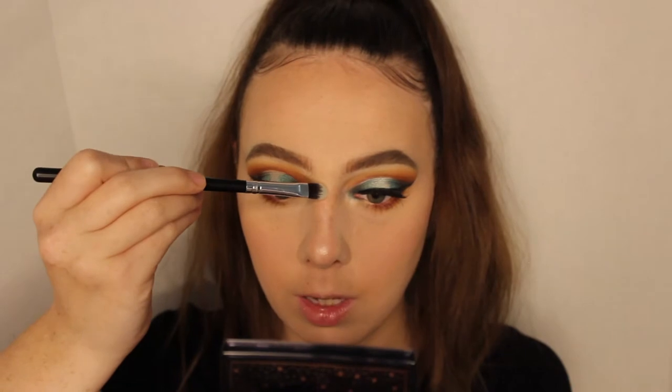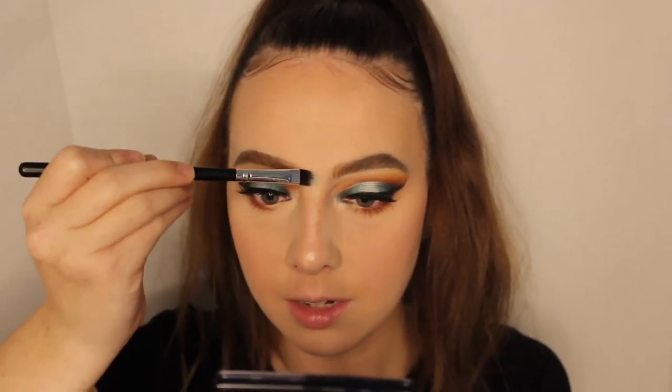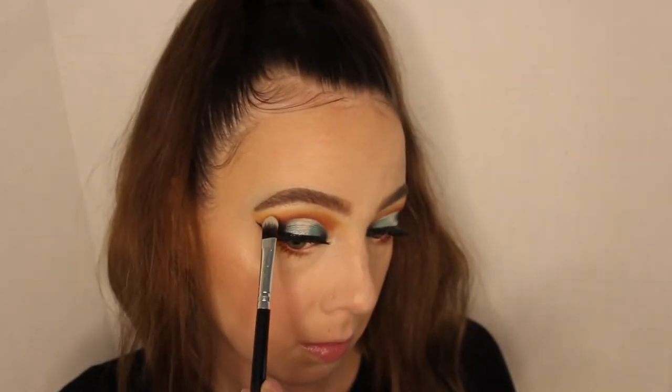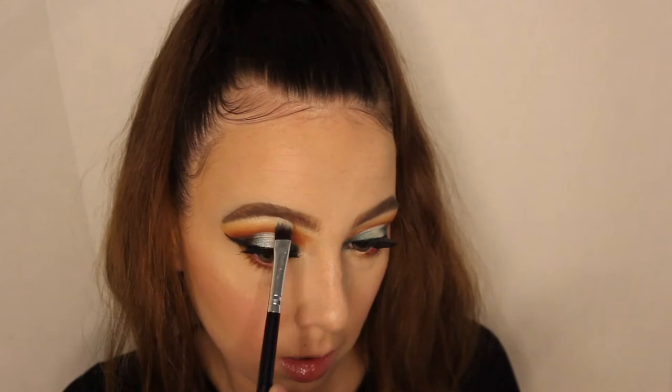I'm going to do my bridge but only a little part of it — this is what helps me get a more snatched effect. Then I'm going to do my inner corners, and finally I'm going to highlight my brow bone. Going back in with the rounded Morphe brush, I'm also going to do my cupid's bow.